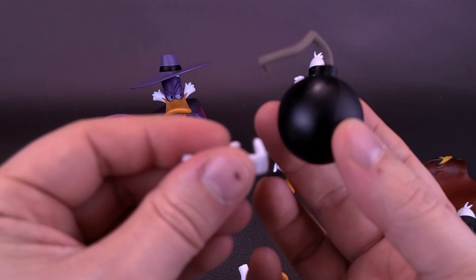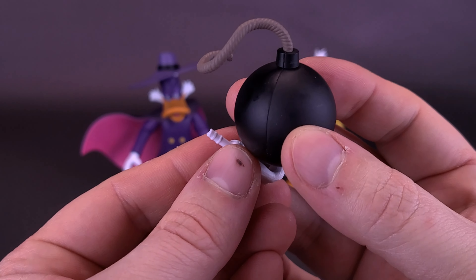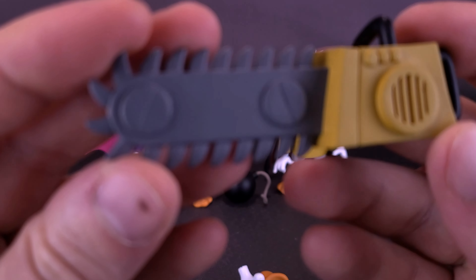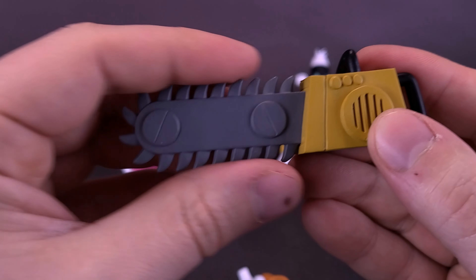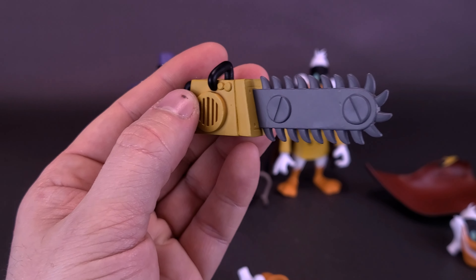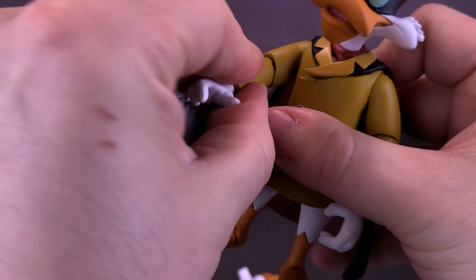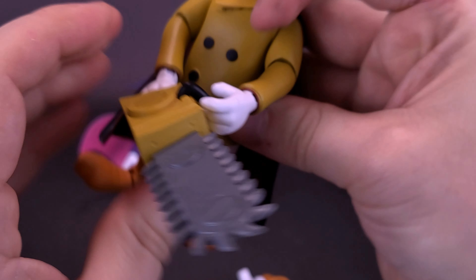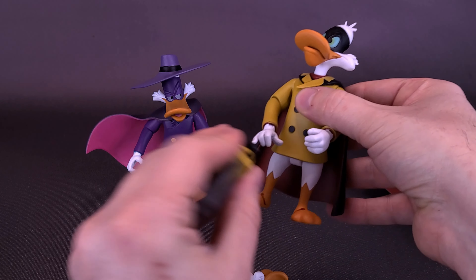He also comes with a bomb, but there's no real way to hold it properly — the gripping hand can't fit around the wick, and there's no flat hand included for this. So the bomb might just be something you display alongside the figure. The figure also comes with a chainsaw, which is nicely molded in a mustard yellow similar to his tunic color. The teeth are nicely sculpted. It can actually fit into his hand — you sort of have to wedge his fingers in between the handle and tuck the fingers underneath. He does have the means to hold the chainsaw, though not super securely.